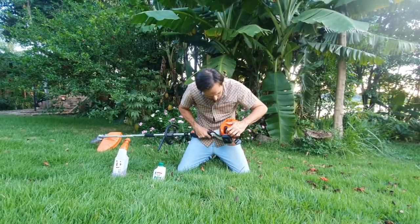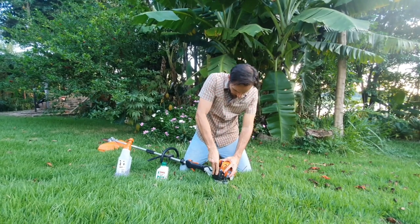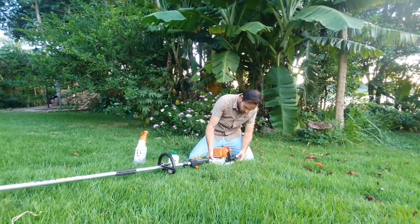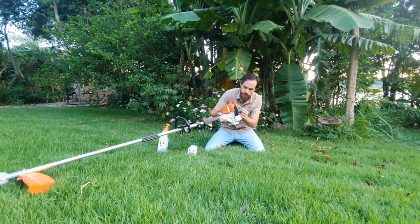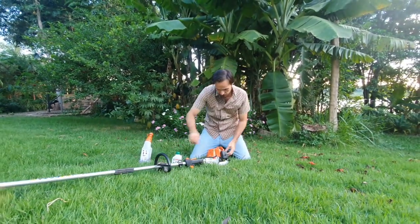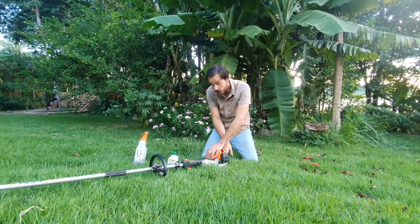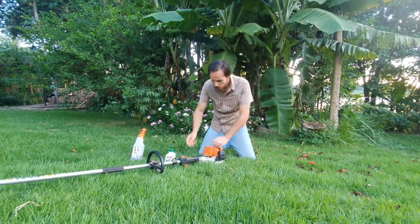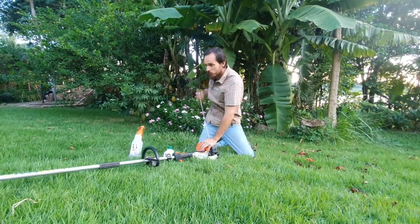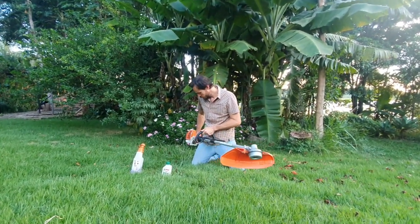Then we prime this little button here — about three or four times until you see the fuel come in. That's enough. Then we turn the choke to half closed and start. We push the start, block it, and when we first hear the first stroke, we keep pulling the start. Then we move the choke and open it up. There we go.